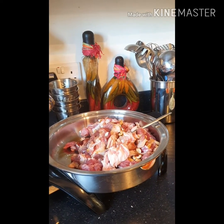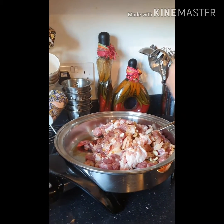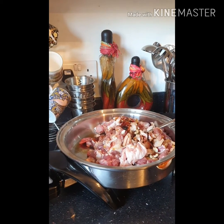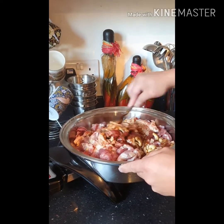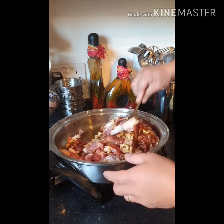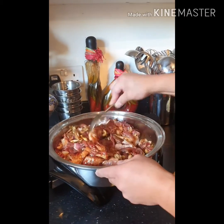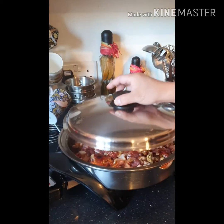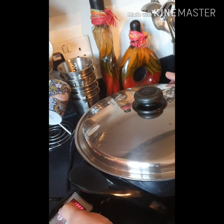I forgot one thing — I think it's better to put a little bit of dark soy sauce for coloring. That's it. You don't need to marinate, just dump everything in and give it a little stir.